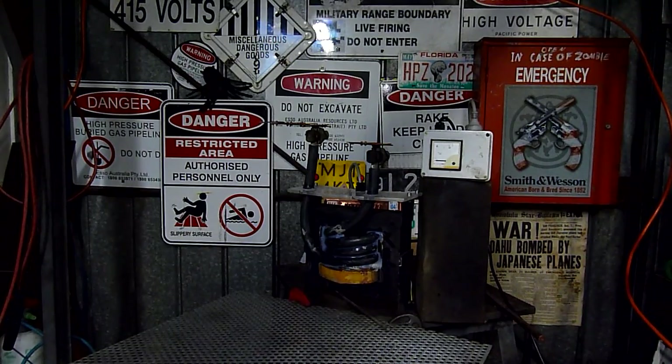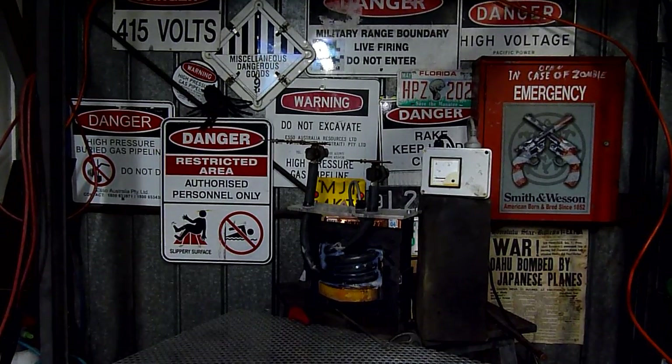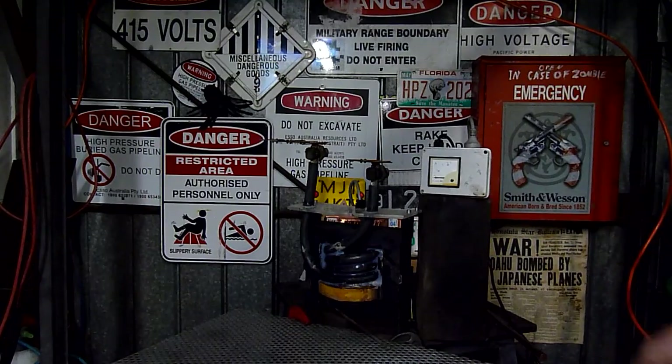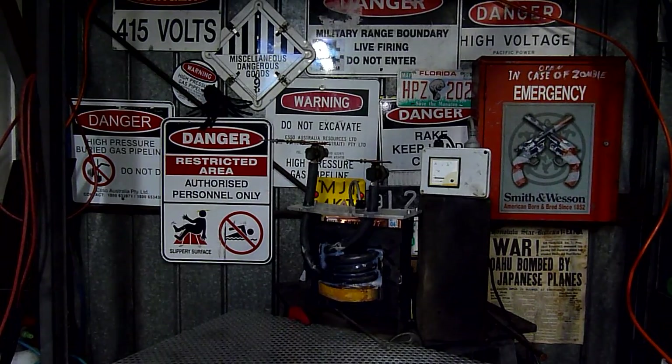That meter, even though it's a bit hard to see in the video, tops out about 40 amps and then goes beyond that to about 50 or 60. I don't know what the actual red line on that meter is, but it'll be hitting it quite often. If I go dead short, the secondary meter was hitting the red line no problem.